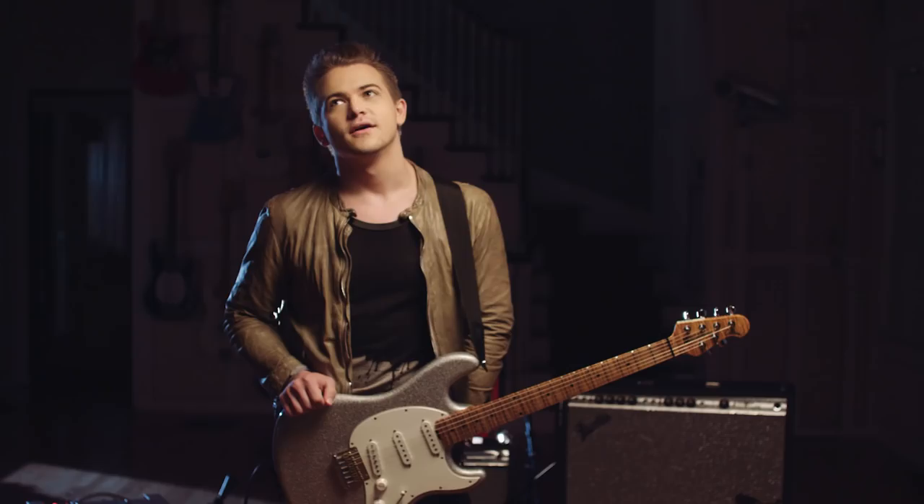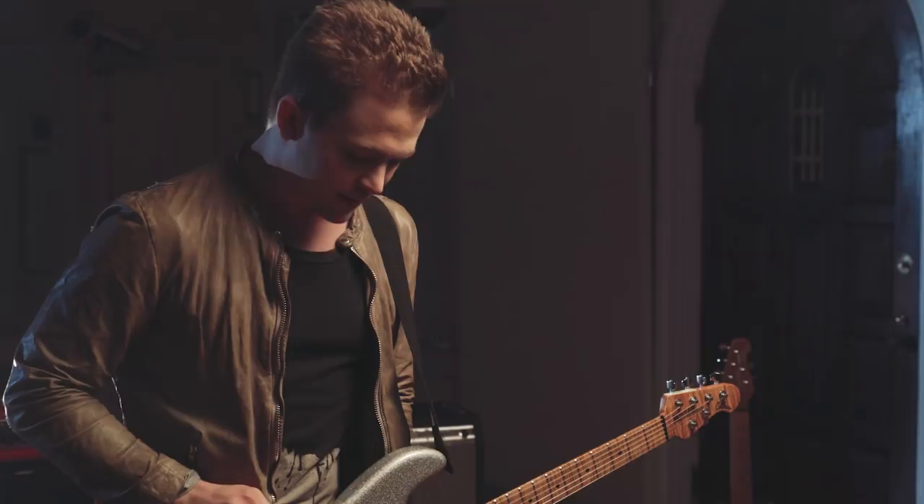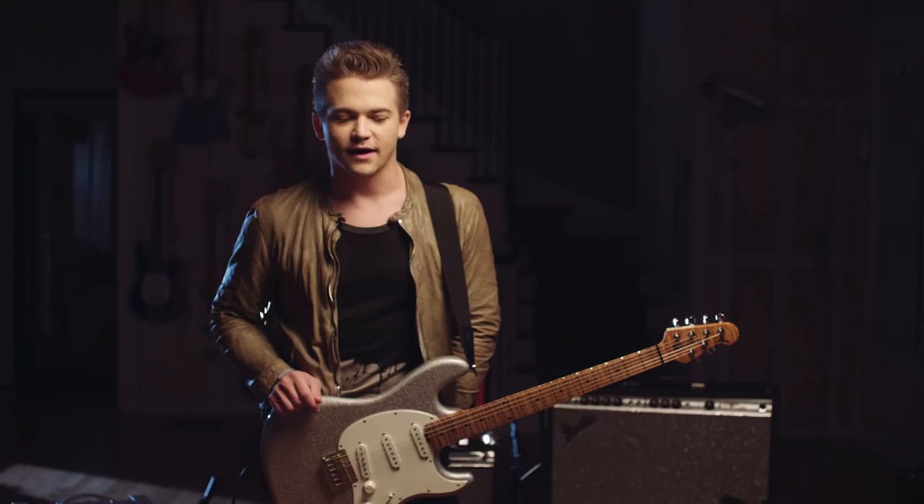So it used to be a case of like, what string sounds best now, because I'm inevitably going to go through it and or break it pretty quickly. And I am pretty hard on strings. I've been told that I have a very heavy right hand.